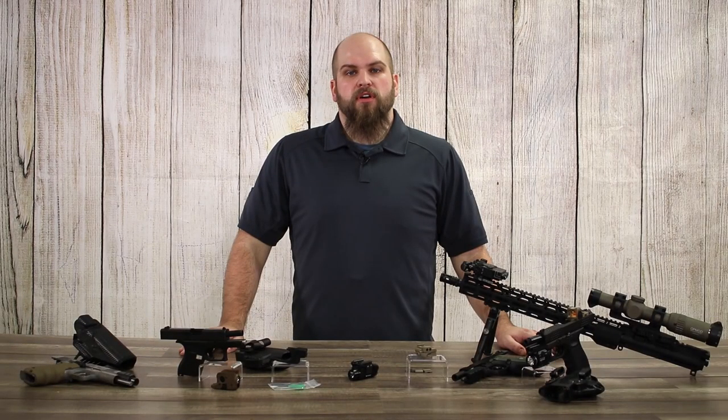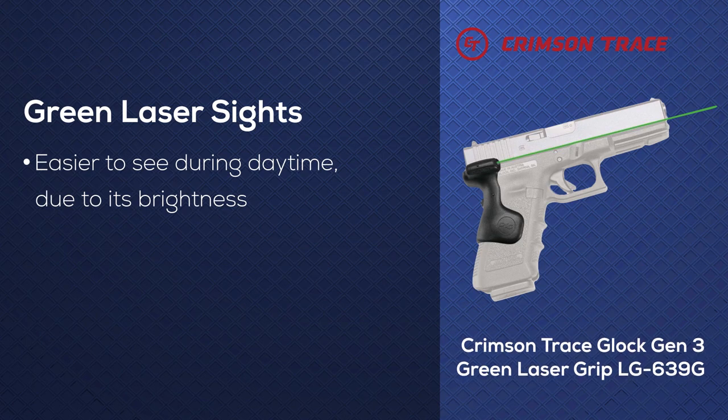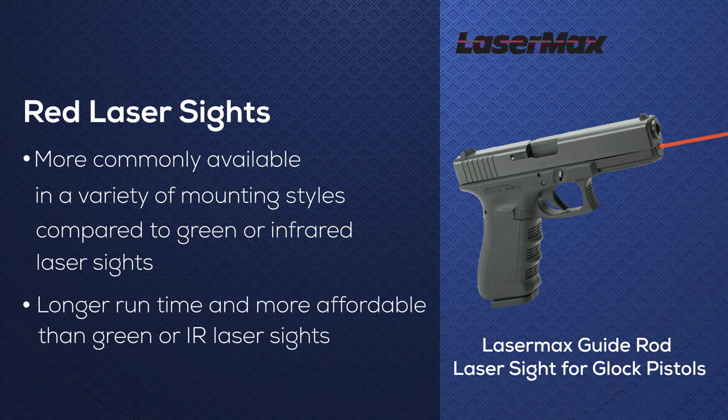Most lasers are offered in either a red beam or a green beam color. The green is usually easier to see during the day as it is brighter, but tends to use batteries at a faster rate. Red laser sights are more commonly available in a variety of mounting styles and tend to have a longer run time and will be less expensive than green or IR laser sights.